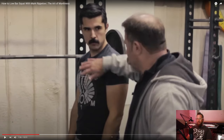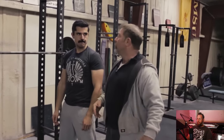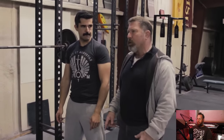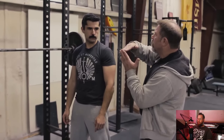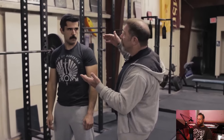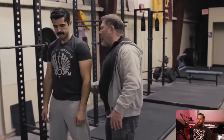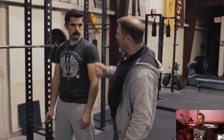I guarantee you could lift more if you were looking in the right spot. Your chest goes where your eyes go. If you look up, your chest comes up. If your chest comes up, your hips go forward. If your hips go forward, your knees go forward too. If your knees go forward, your knee angle closes. Your hamstrings slack distally — they slack from the knee end. And what are you trying to do with your hips? You're trying to maintain a back angle with your hamstrings.